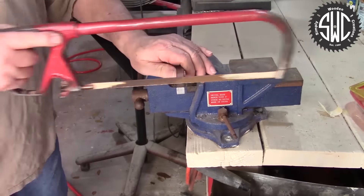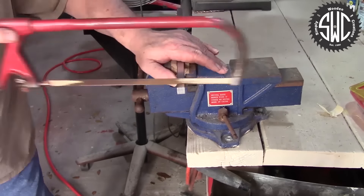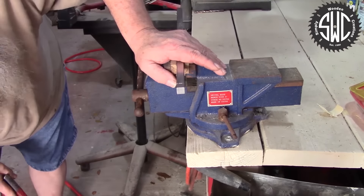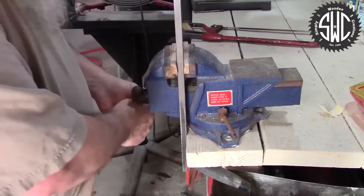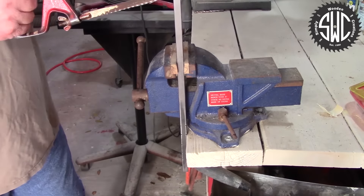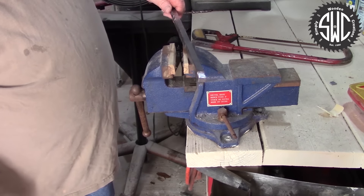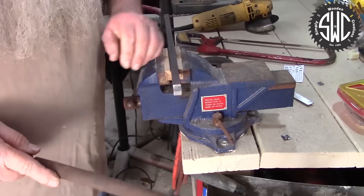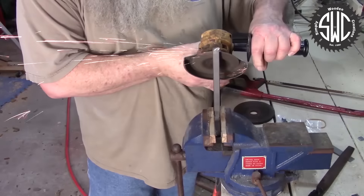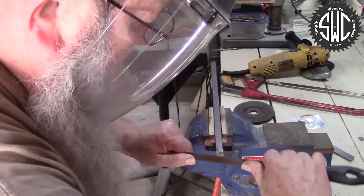Now I need to cut the end of the steel bar stock to accept the carbide tip. Since this is the first one I have ever made, I'm just going to use a hacksaw and cut the notch by hand to try to keep it as accurate as possible. I'm going to use a hand file to clean the notch up. Using an angle grinder, I'm going to put a bevel on the end of the bar stock and the back side of the notch. Then once again, I'm going to clean it up with a file.